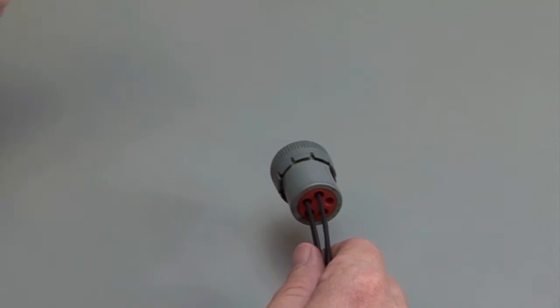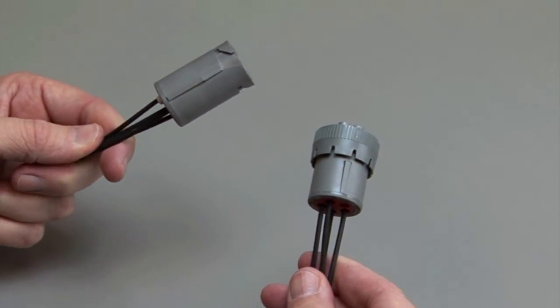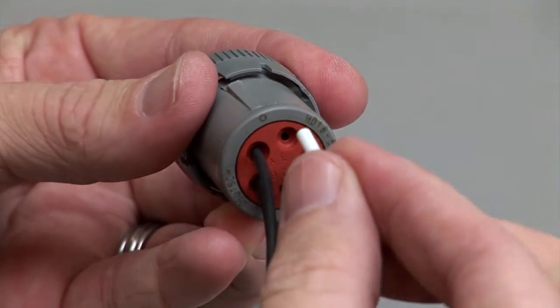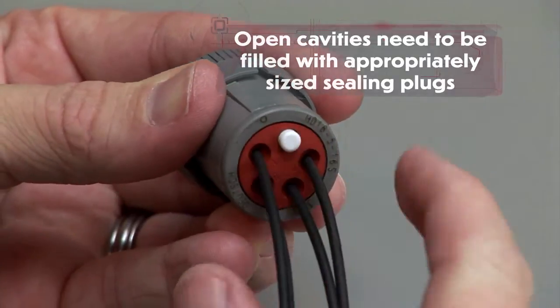Repeat the same process for the receptacle and the plug halves of the connectors. Make sure to insert the contacts into the rear grommet. Please note that if you have open cavities, they will need to be filled with appropriately sized sealing plugs.